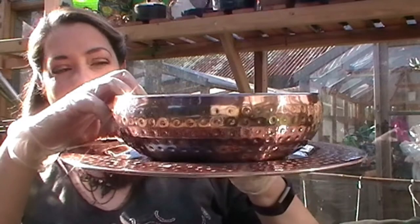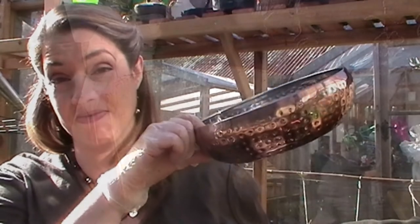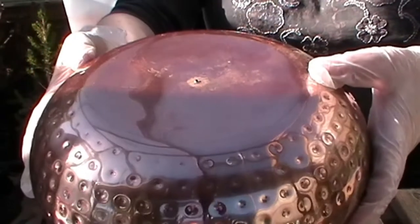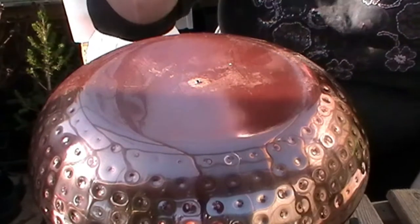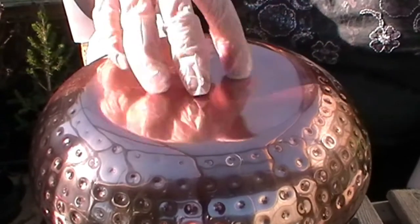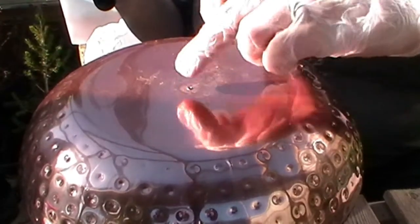First job is to make some drainage holes in the bottom of the bowl. I have a cup log to sit the bowl on top of. I actually already made a hole but I did it from inside out, which created burrs meaning it won't sit flat onto the charger, so I'm going to have to do it again from the outside through to the inside. You do need that support so you're not just denting the bowl. I'm using a centre punch and a hammer — first job is to try and flatten out that burr I made.